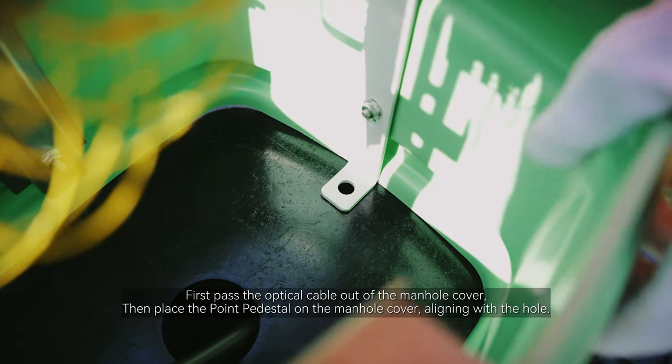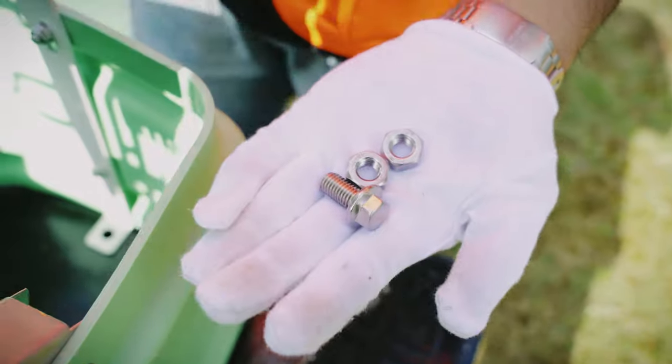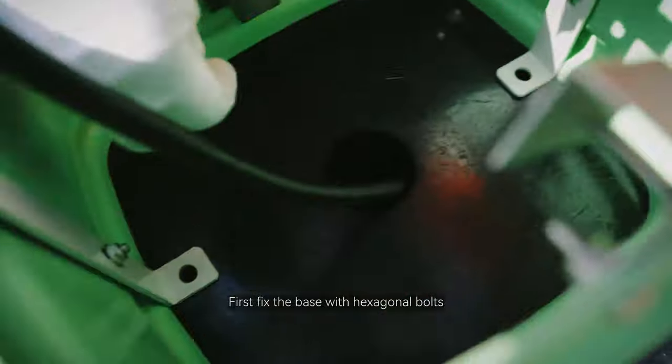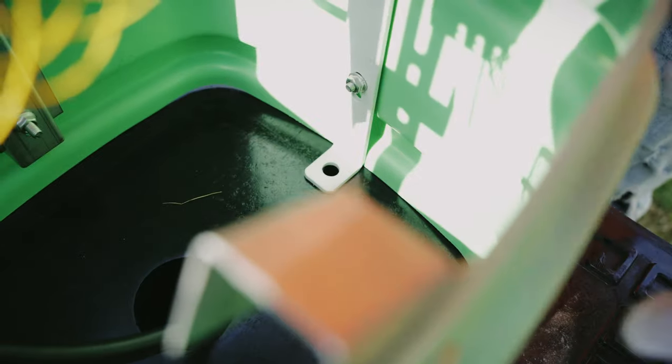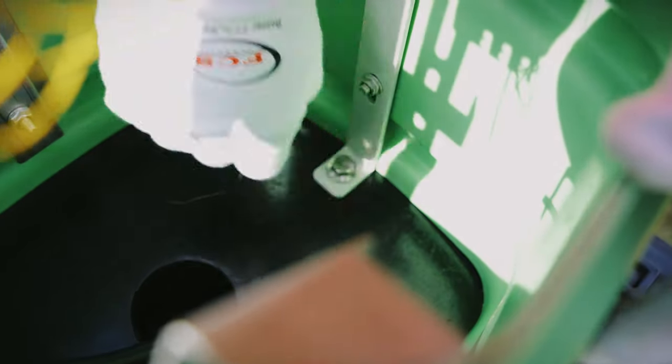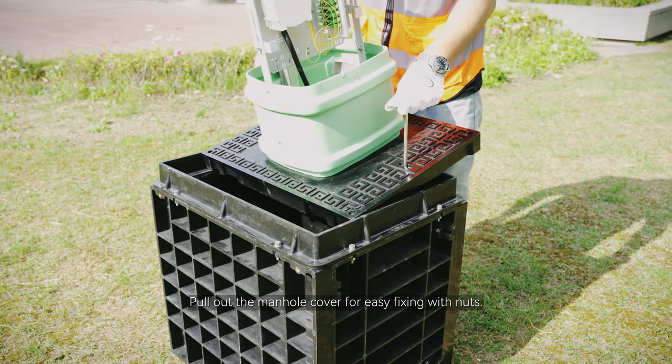Place the point pedestal on the manhole cover, aligning with the hole. First, fix the base with hexagonal bolts. Then pull out the manhole cover for easy fixing with nuts.